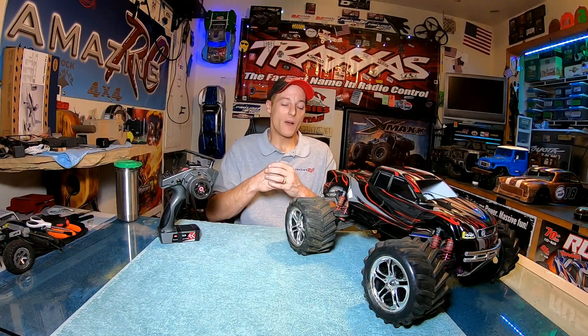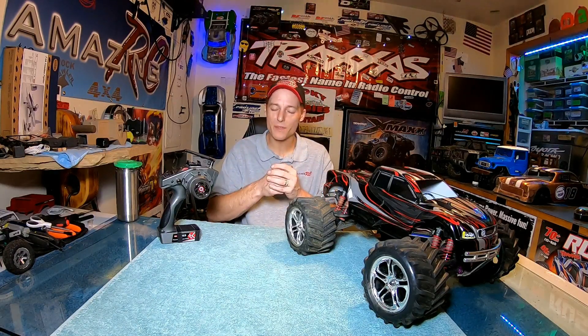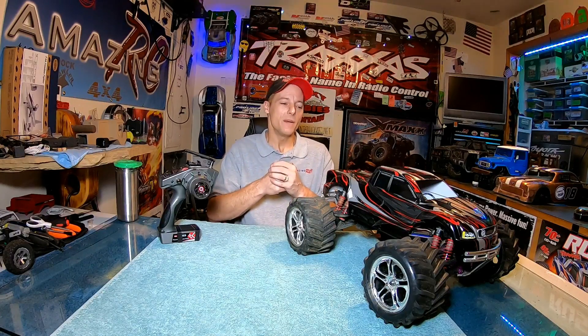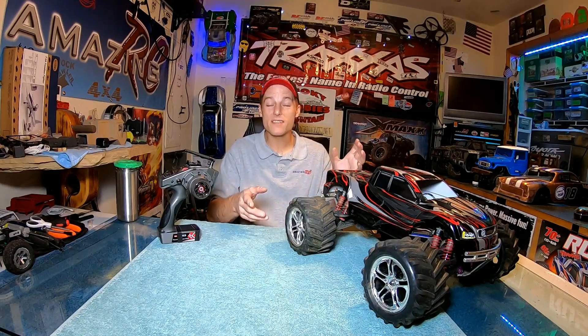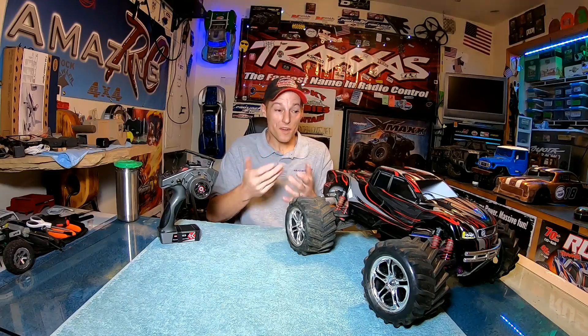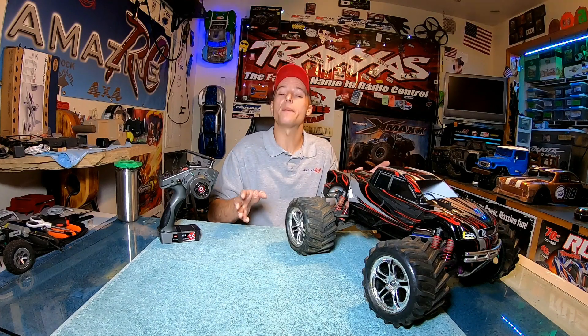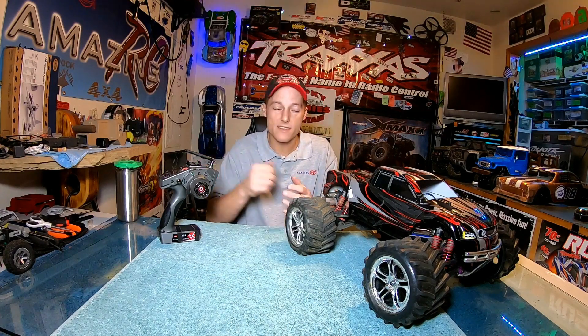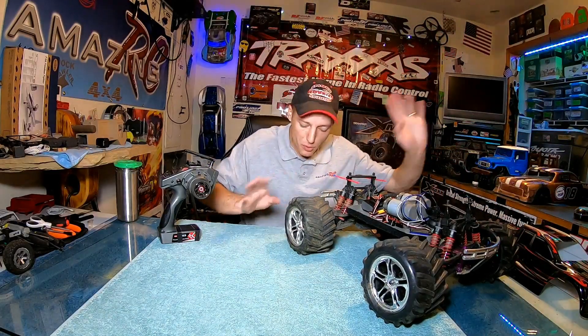I've normally been a big Traxxas guy and had all their telemetry — temperature gauges, RPM. Now, of course you're not getting all of that, but you do get some really important stuff. One of which is knowing how much battery voltage my vehicle has — it's real time and it's really nice to have. I've already tested it out.